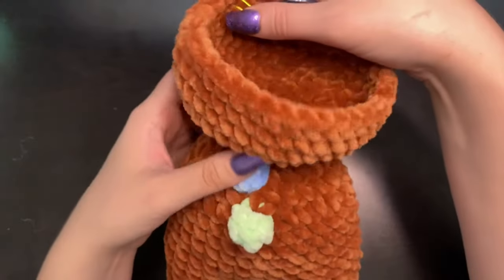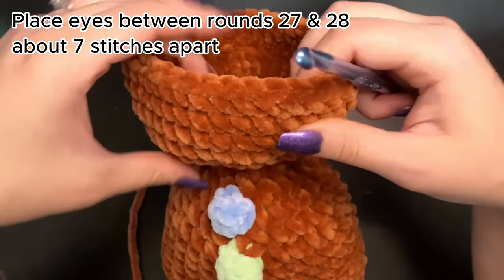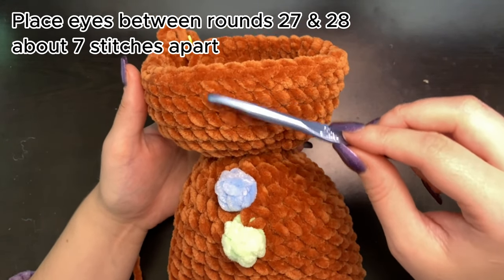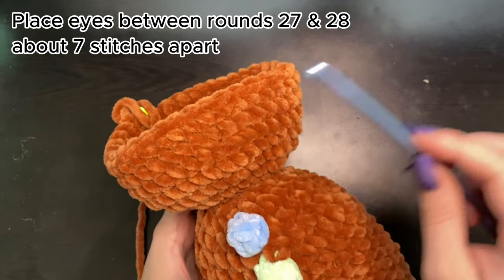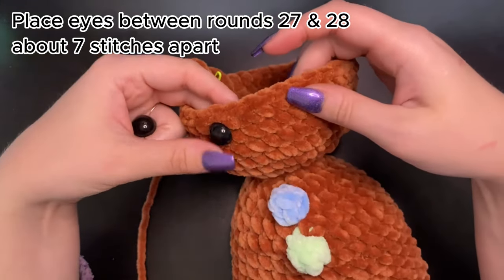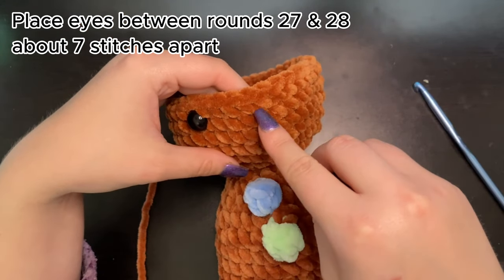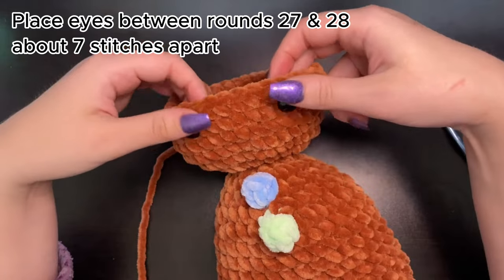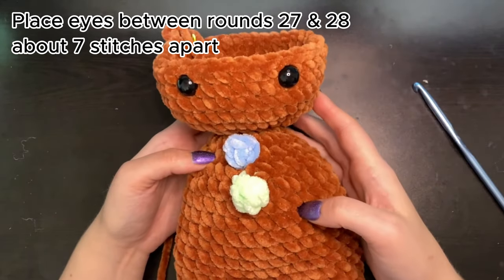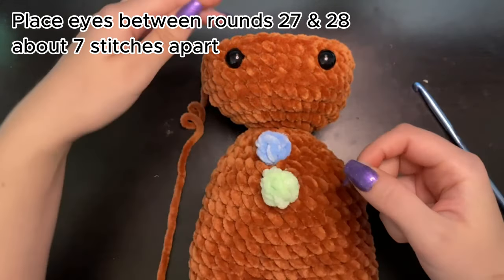Here I am on the last stitch of round 25 — this is what your gingerbread man's head should look like. For round 26, do 34 single crochet and then decrease on the last two stitches. For rounds 27 and 28, just single crochet around with 35 stitches each round. Now before we move on, we're going to place the eyes. They go between rounds 27 and 28, about seven stitches apart. Grab your 14 millimeter safety eyes, make sure they're centered, then place the safety caps on the back.